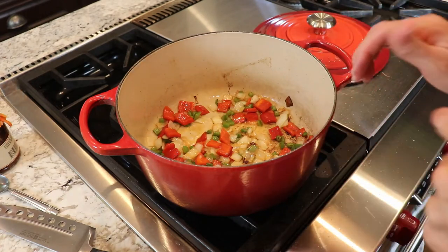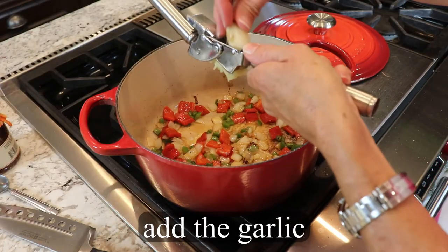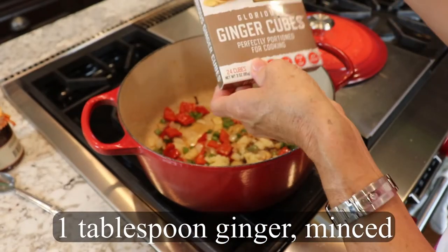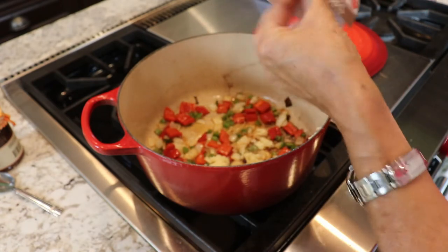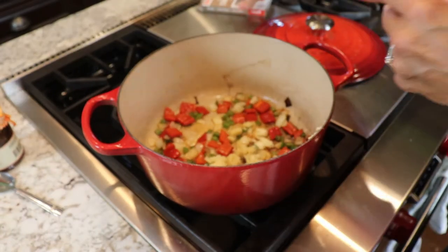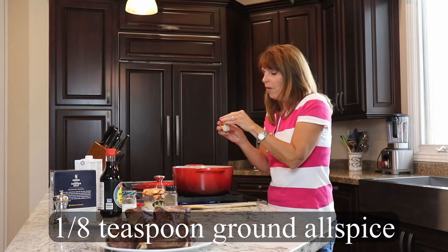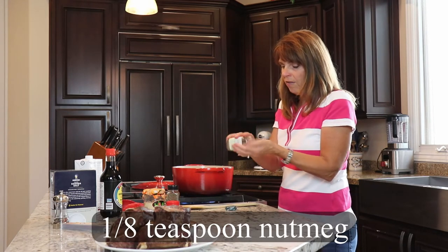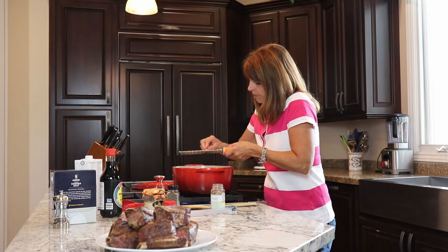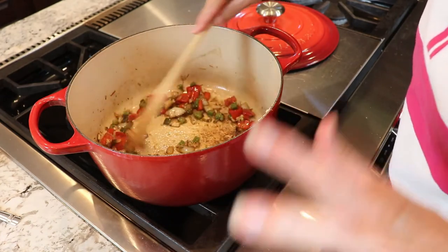Now that our vegetables are softened, we can go ahead and put the garlic in. I'm just gonna try to get it on top of the vegetables so it doesn't fry immediately. Before I stir that in, I'm gonna add a few more spices: one tablespoon of ginger — I use these frozen ginger cubes, each one teaspoon, so I'll use three. Then one teaspoon of dried thyme, an eighth of a teaspoon of allspice, and an eighth of a teaspoon of nutmeg — I like to grate the whole nutmeg with a microplane. Now I'll give it all a stir. It smells so good!